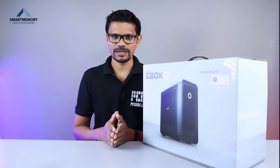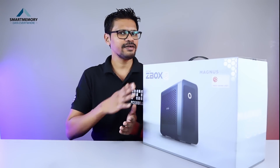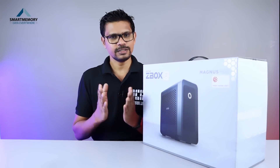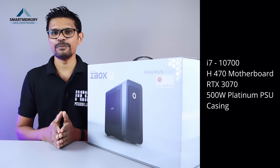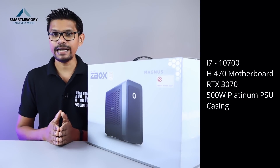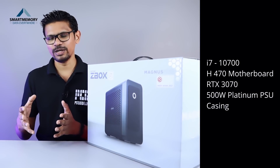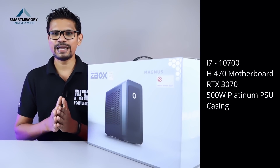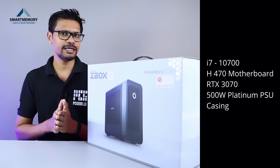We have to use RAM storage. This version features an RTX 3070 with a 10th generation i7 CPU, and the H470 motherboard has a 500W platinum rated power supply.